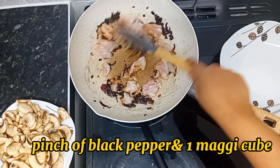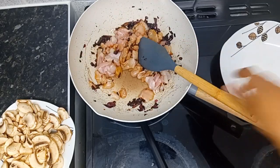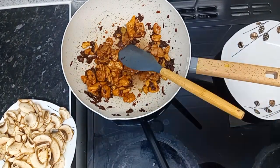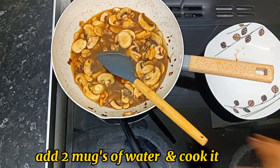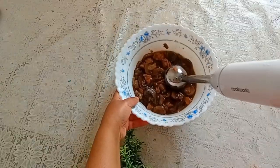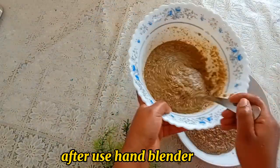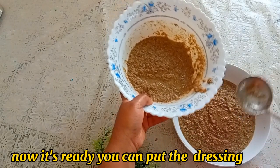Add a pinch of black pepper and one magic cube. Add two mugs of water and cook it. After cooking, use a hand blender. Now it's ready — you can put the dressing.